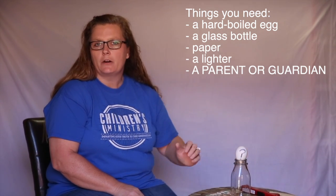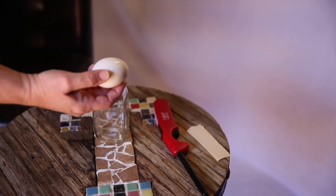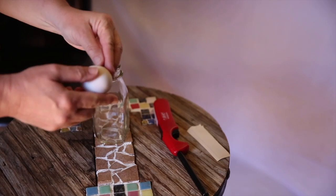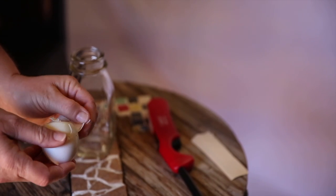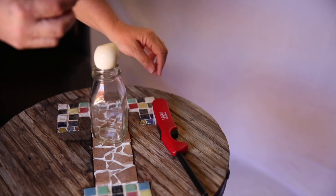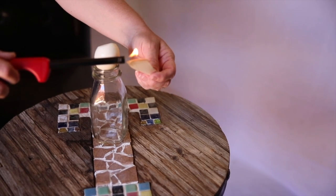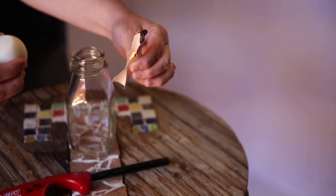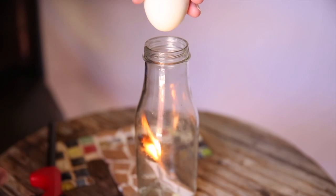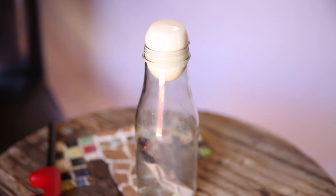The first thing we need to do is remove our thinking — the shell on the egg represents our thinking, so you have to peel the shell off. The next thing we have to do is put our trust in Jesus. This paper we're going to light on fire, and that's going to represent Jesus, because Jesus is the light of the world. This is why it's very important you do this with an adult. All things are possible.